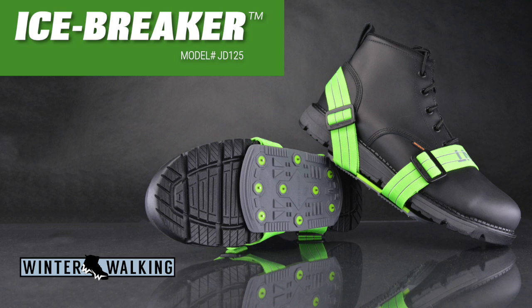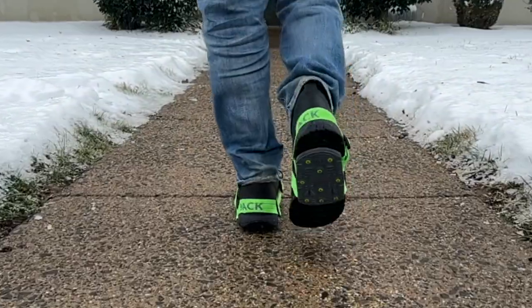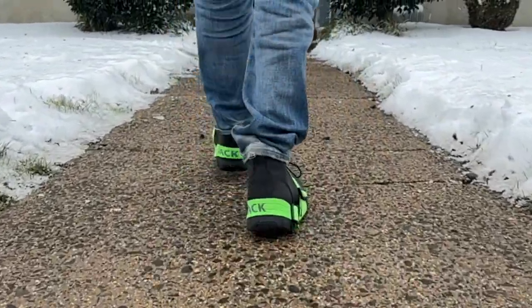Icebreaker is a one-size-fits-all ice cleat that is adjustable, lightweight, and compact. It's extremely easy to put on and take off, and its simple design makes it easy to carry with you when not wearing.